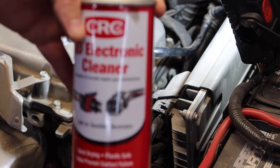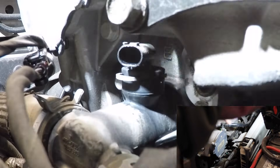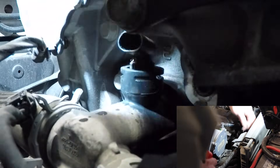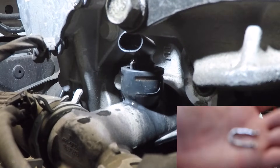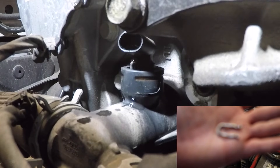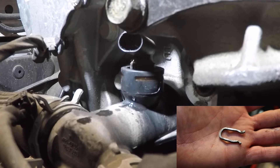I just happen to have this electronic cleaner. Now to remove this sensor, you can see this little clip right here — I'm just going to remove it. We might have some coolant splash. That's what the clip looks like.